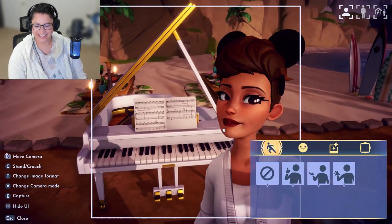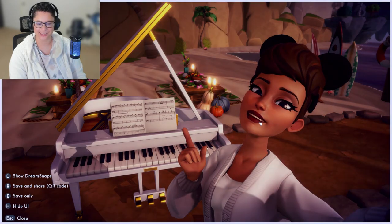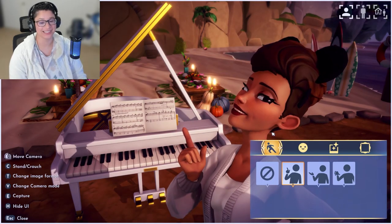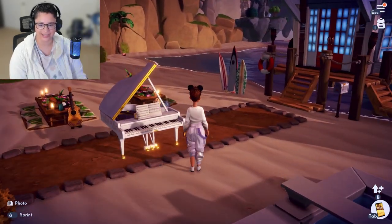Hello, welcome back to my channel. I'm your host Rose. If you're new, welcome. I got this grand piano from one of the Dream Snaps rewards and it needed to have its own room — it couldn't just be a part of a random room. So let's get into the video.